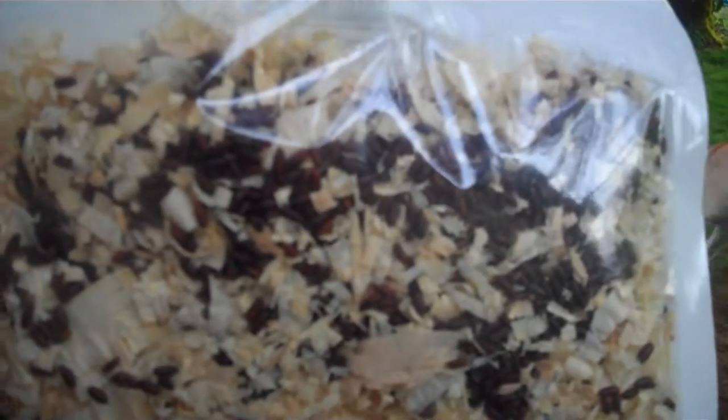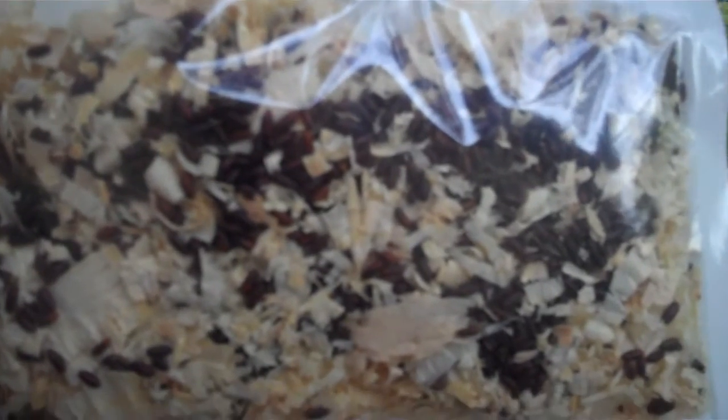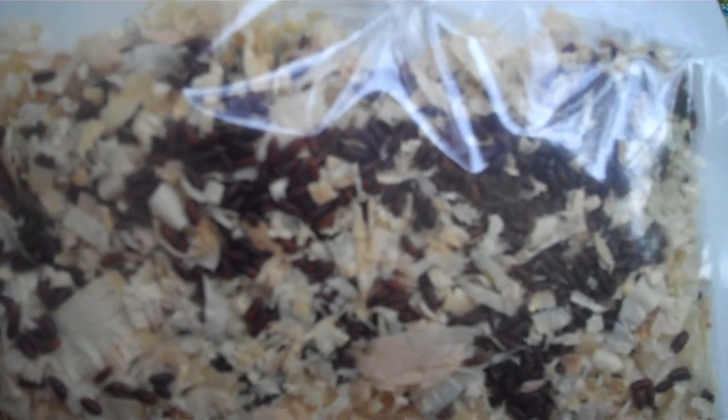It takes about three or four days for the Fly Predators to actually hatch, and when you start seeing about a dozen of them moving around in your bag, then you know it's time to put your Fly Predators out.